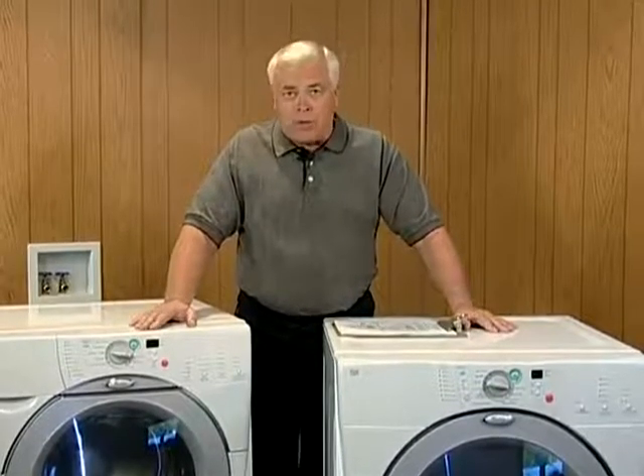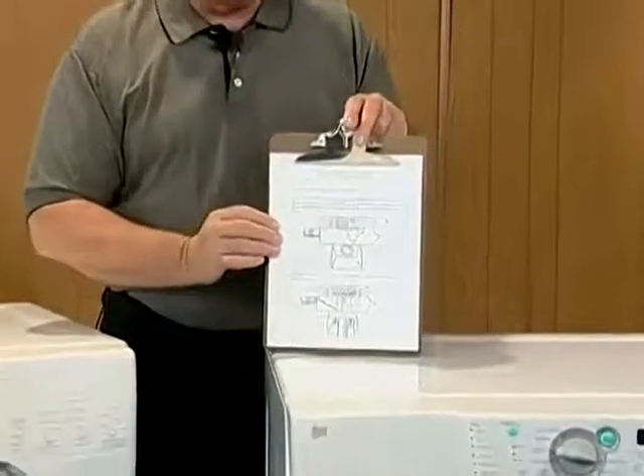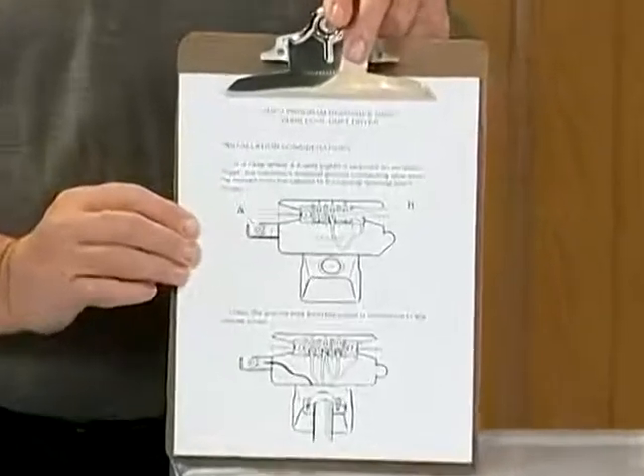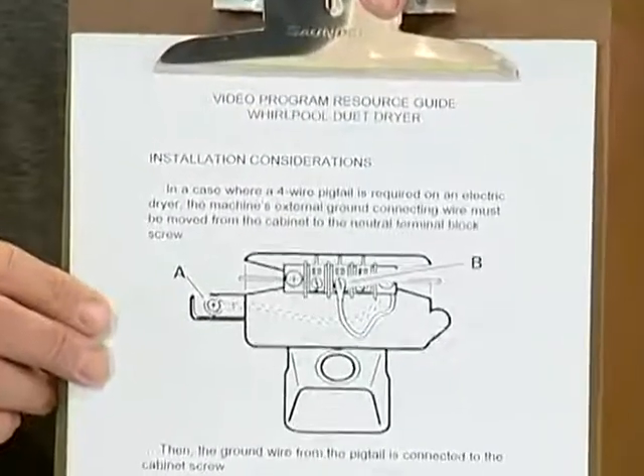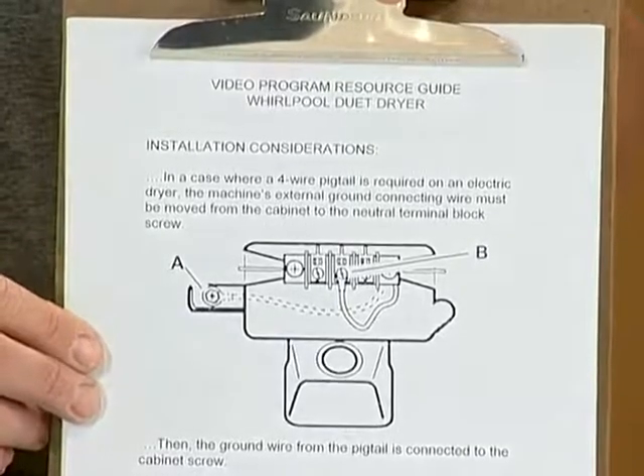This is a video training program. The focus this time around is going to be servicing the Whirlpool Duet dryer. We want to remind you that this is one segment of a two-tape program, so you want to make sure that you're using the correct resource guide. In this particular segment, we're going to be using this resource guide which focuses not only on the installation, but also the servicing and troubleshooting of the Whirlpool Duet dryer.